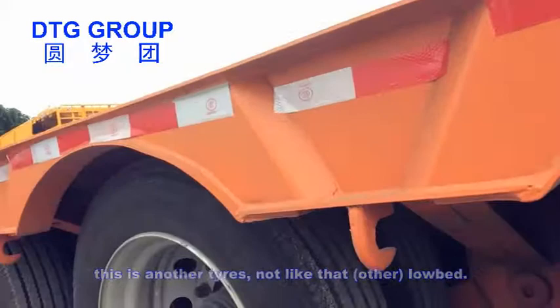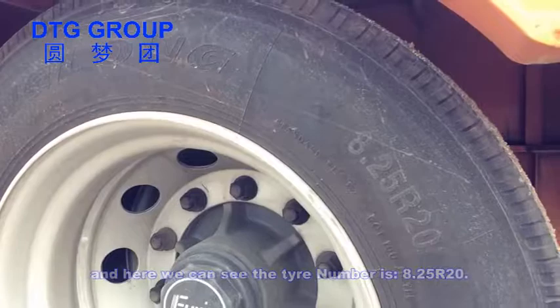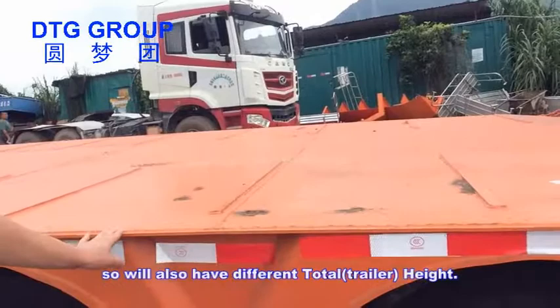Here we can see the tire number is 8.25 or 20. Different tires will have different heights, and so also have a different total height.